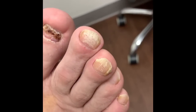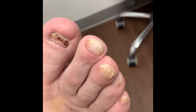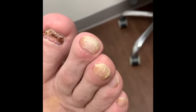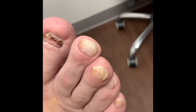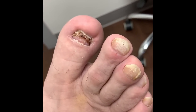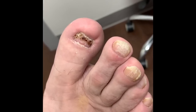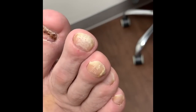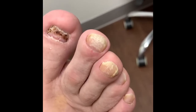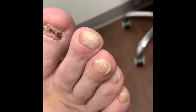We're essentially done with the Pathformer procedure. We've already recommended some topical, and we'll also recommend something for the great toe to try to remove some of that dry, devitalized hyperkeratotic tissue. He's going to come back next week — we combo the Pathformer with a laser — so he'll come back next week for the laser as well. I will keep everyone updated on his progress. Thank you for watching.